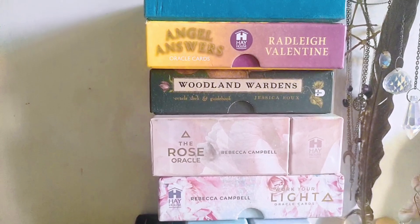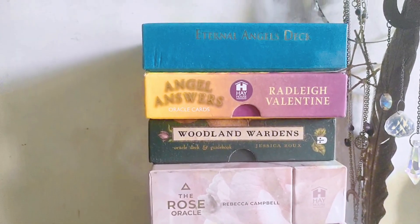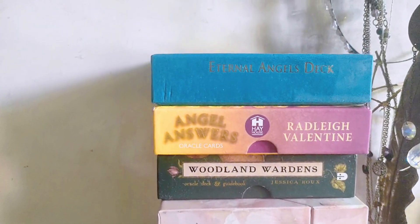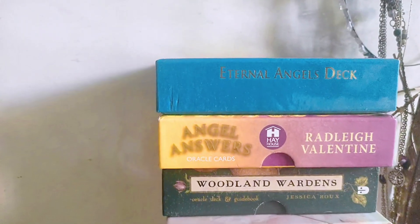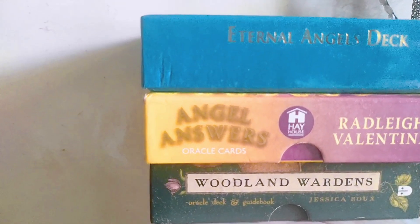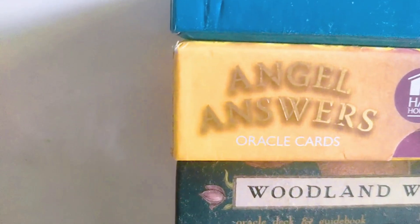It could be charged through rituals, visualizations, or focused intentions. These charms, once infused with energy, can be used for intentions like protection, love, healing, enhancing your psychic abilities, and the list may go on.